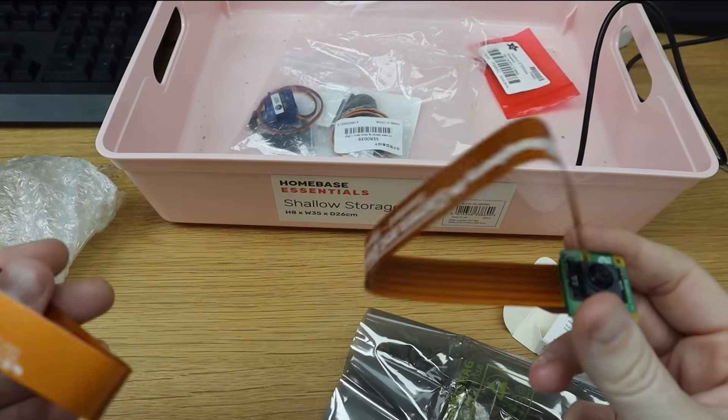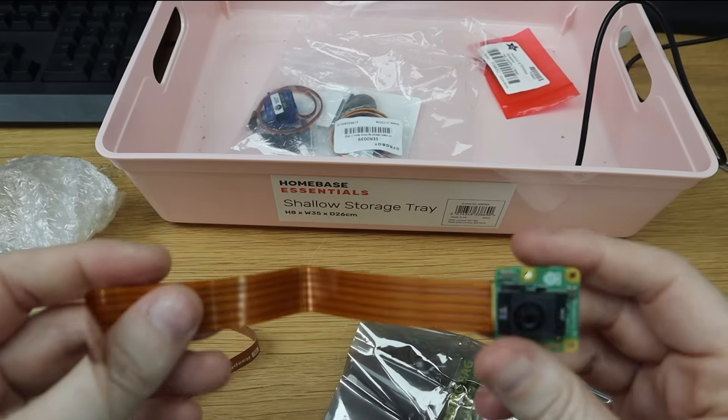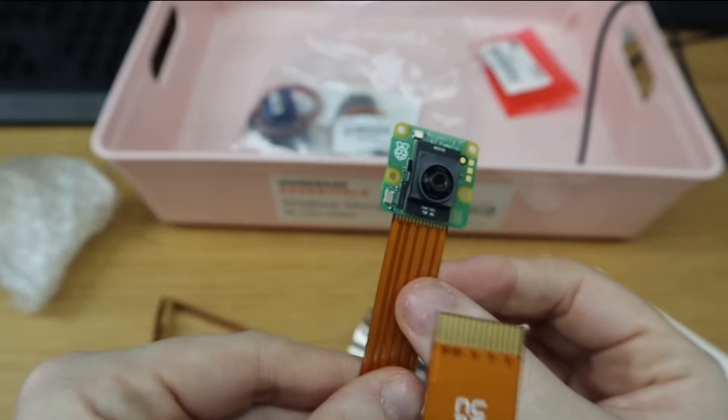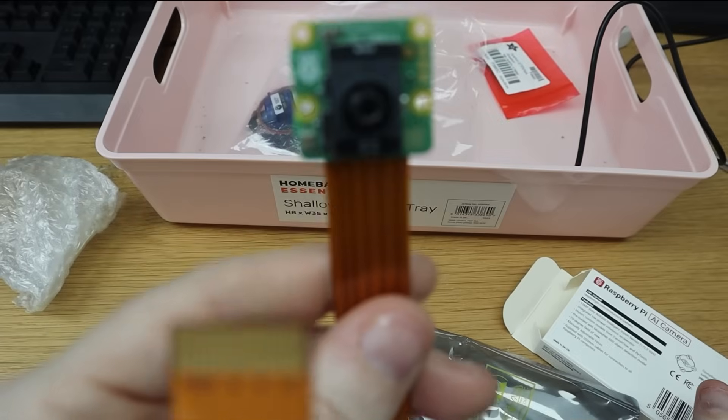This cable feels really chunky — oh, there's just two of them. It still feels quite a lot more solid than the other camera cables. It's still thin, but it feels really solid compared to the other cables.